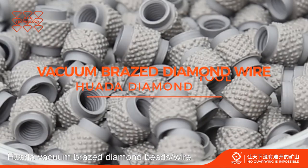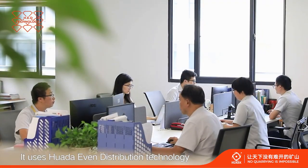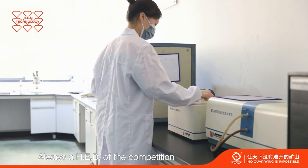Huada vacuum sprays, diamond beads and wire are produced with 3 years of consecutive efforts. It uses Huada even distribution technology for maximum cutting speed and efficiency. Always the head of the competition.